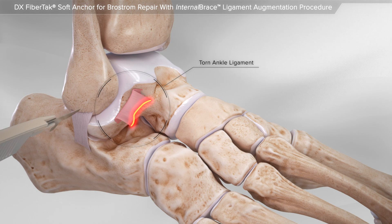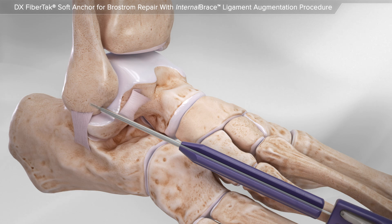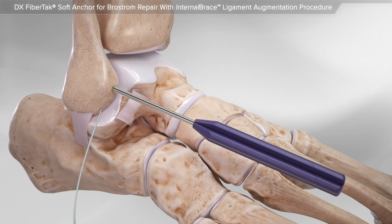Your surgeon makes an incision on the outside of the ankle over the torn ligament. Using special instruments, a suture anchor is placed into the bone. Next, a second suture anchor is placed.